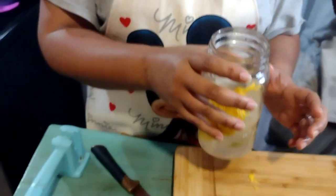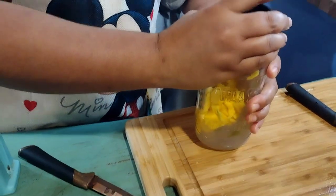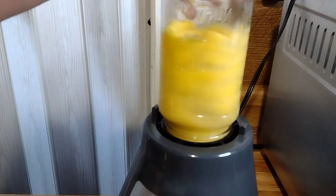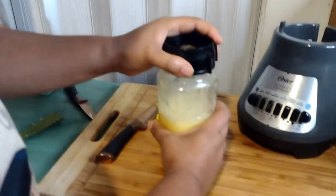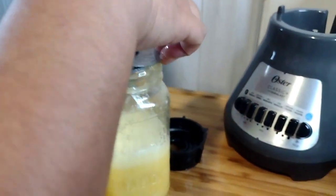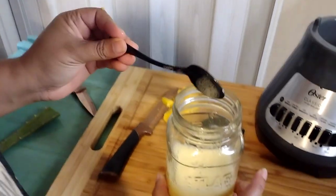Now we're gonna put it on the blender and blend it together. Let's check it real quick. I'm gonna strain it now.